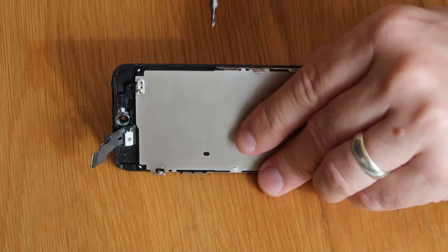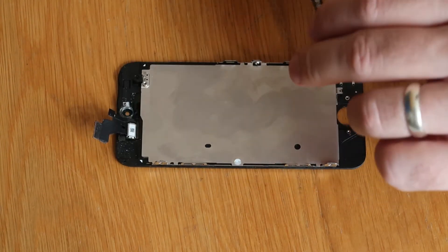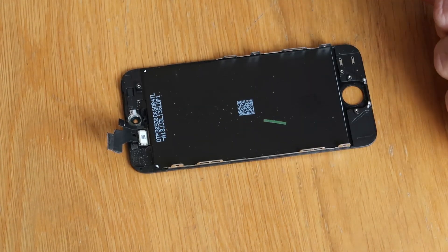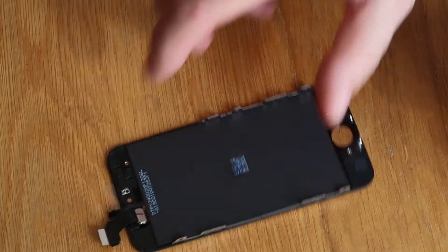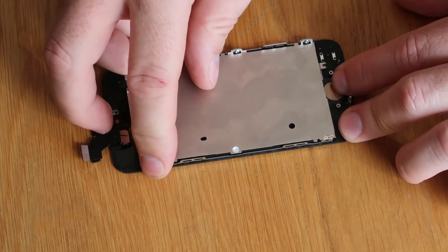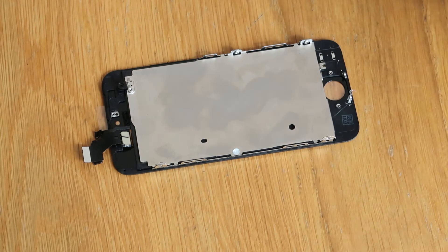Two more screws, and now this will just lift out like that — and that's our old screen. It looks to be a genuine one as well, so it's probably never been worked on. So bring our new one in. Metal bracket first, and then we're essentially doing the reverse of what we did previously.